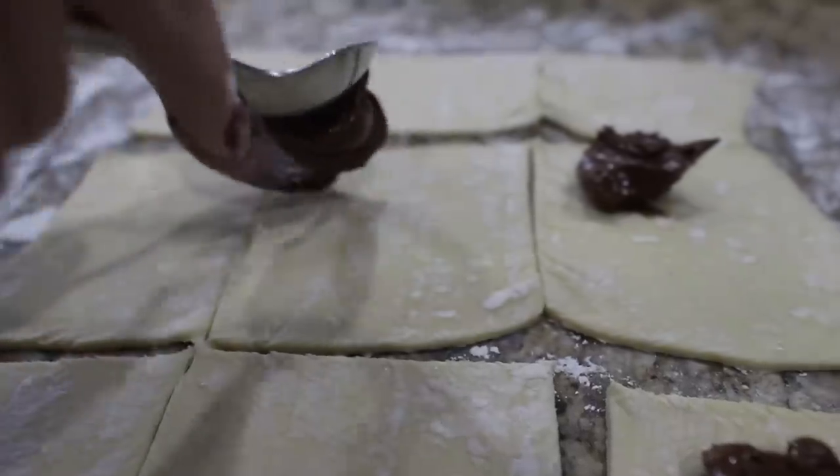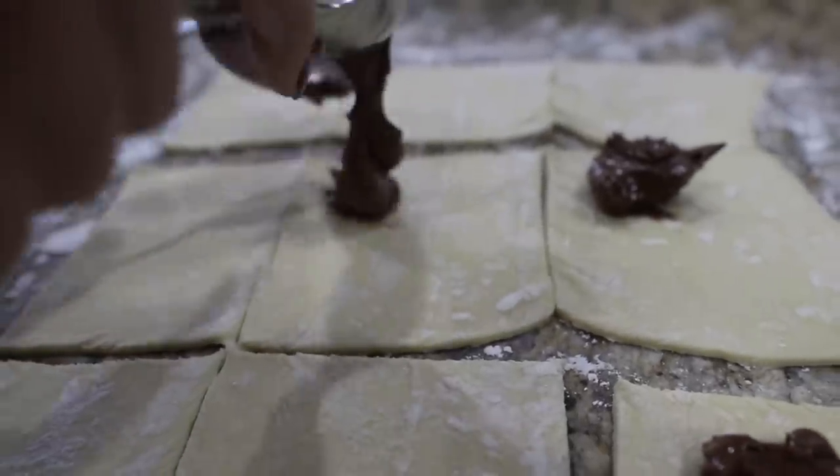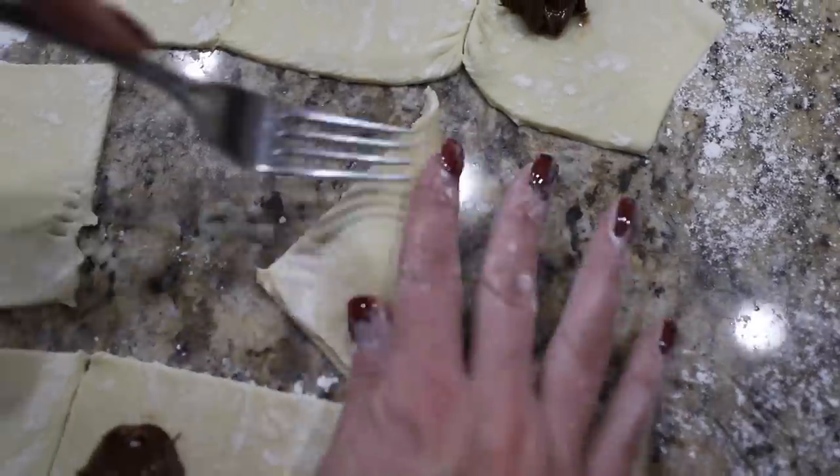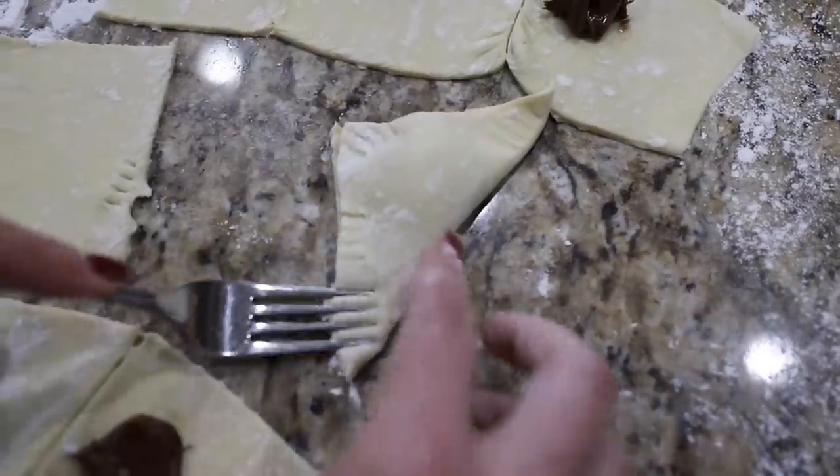Fold these over and top with an egg wash. I love when you report back your experience to me. This literally tastes like a French pastry. Seven to ten minutes in a 350-degree oven will about do it for you.